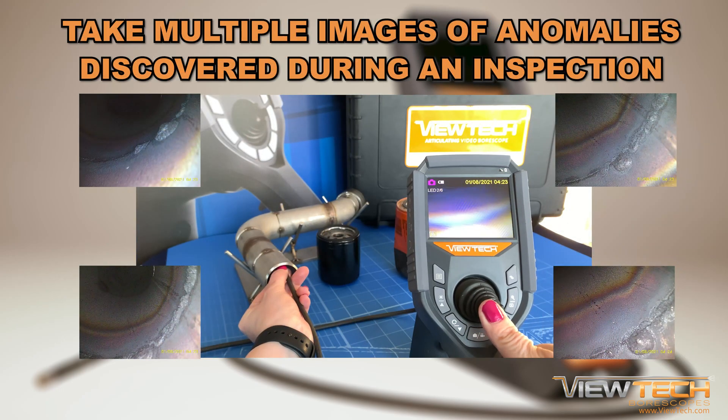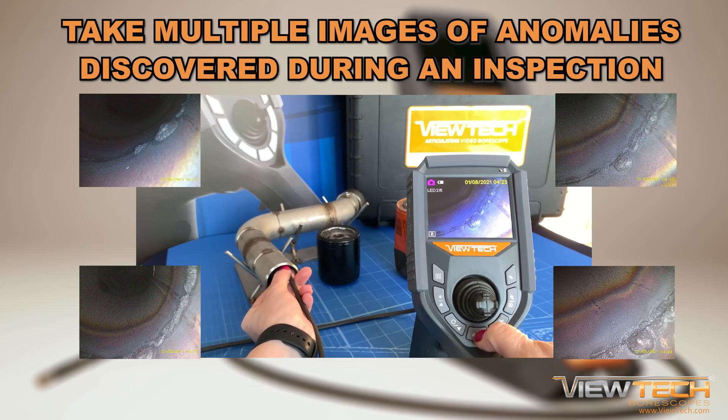Try to capture multiple images or videos of anomalies noticed during an inspection. By doing so, you will have several files to reference and can ultimately choose the best images or videos.